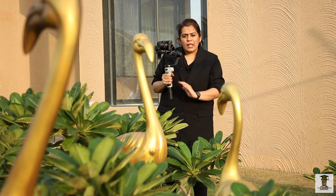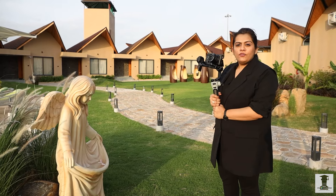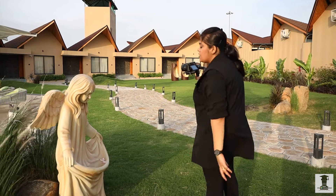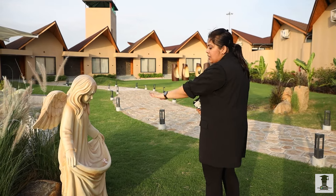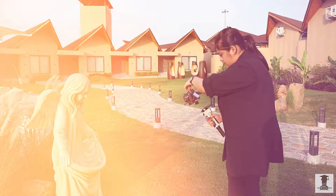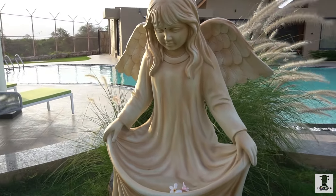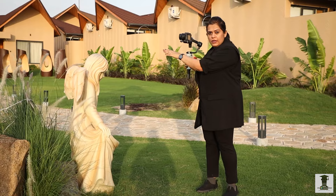Here we used the slider shots of the gimbal. We have three different modes — Follow Mode. In Follow Mode, the tilt and pan axes can both be utilized. We want to make this angle and rotate it, meaning our pan axis and tilt axis also. Like keeping the camera here and making this angle — we took the shot from the tilt axis, which we got in Follow Mode.